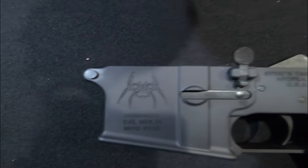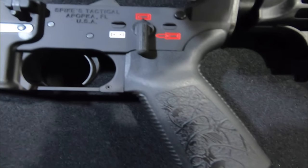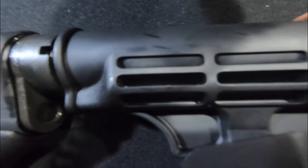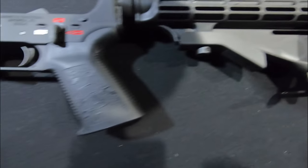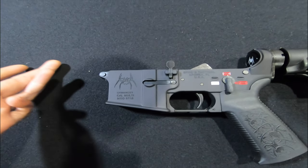Let me get y'all some close-ups. I got this for $317. You can see the nice engravings on the handle. It's got the adjustable stock, it's got two lights on there — you can adjust both. It already has the pre-built sling for it. This one's kind of assembled — all you got to do is slap an upper on it.